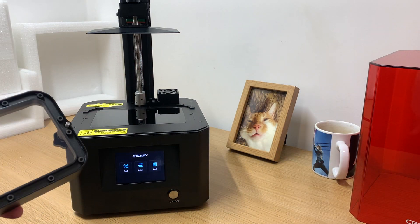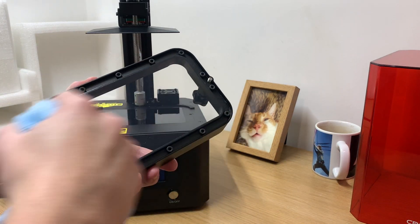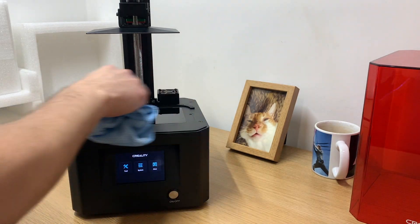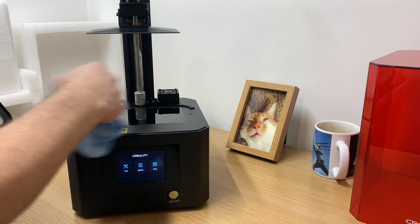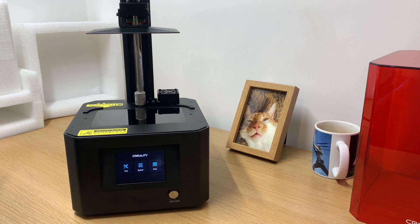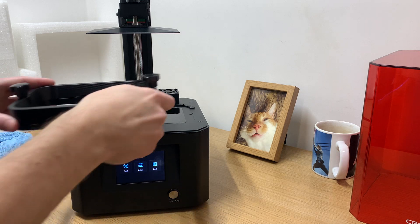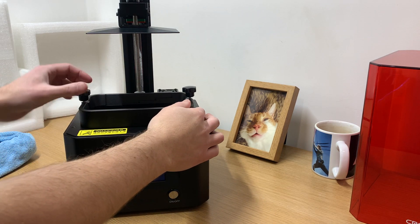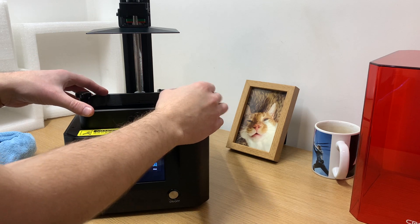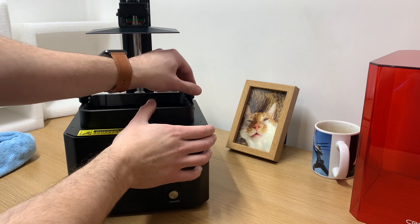The resin tank is next. What I like to do is give the bottom a little dust with a microfiber cloth to make sure there's nothing stuck on there, and likewise with the screen. The microfiber cloth is good because it shouldn't leave any marks or scratches. Once you're done, line the tank up with the little grooves at the back and screw it down into place. Then we'll take a look at the USB stick and the final steps before printing.